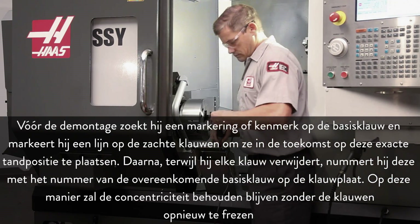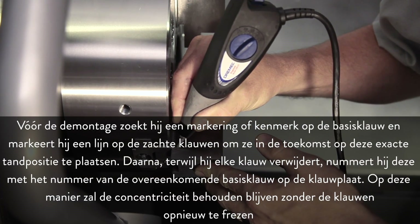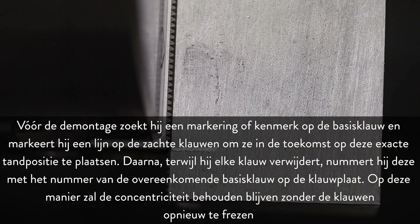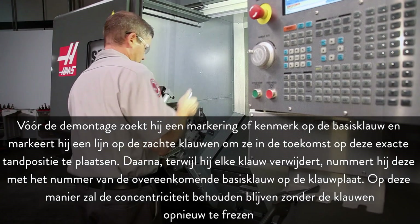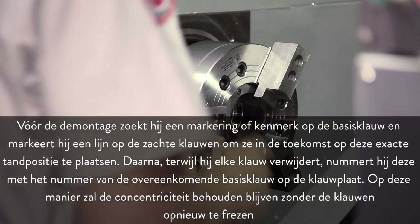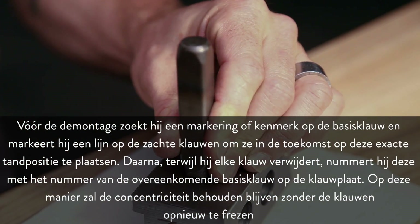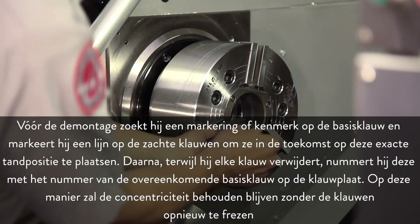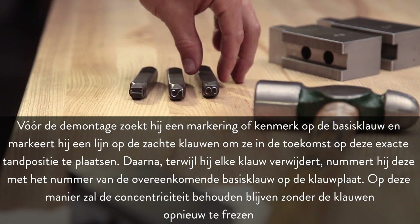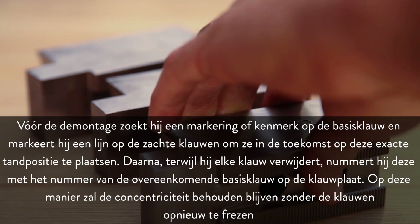Before disassembly, Andrew finds a mark or feature on the master jaw and scribes a line on the soft jaws to locate them at this exact tooth position in the future. Then, as he removes each jaw, he numbers it to match the number of the corresponding master jaw on the chuck. In this way, concentricity will be maintained without cutting the jaws again.